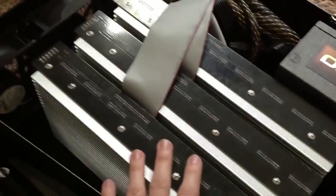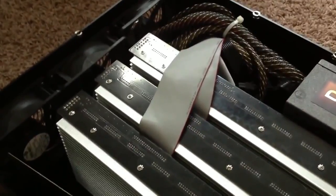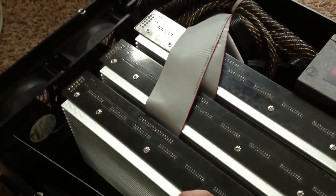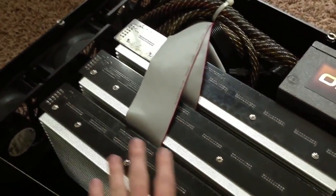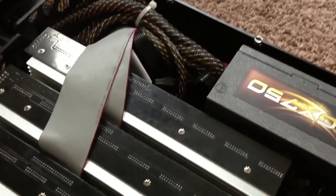So there you go — 66 gigahashes of pure, unadulterated... bitcoins. Yeah, bitcoins. Not cocaine.